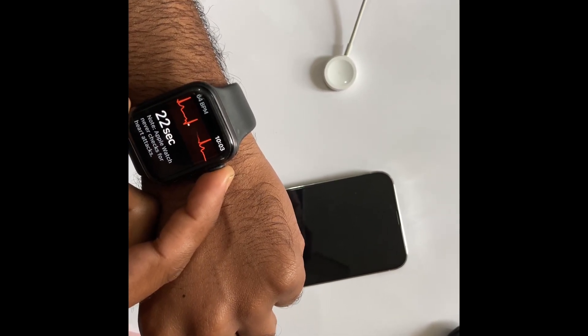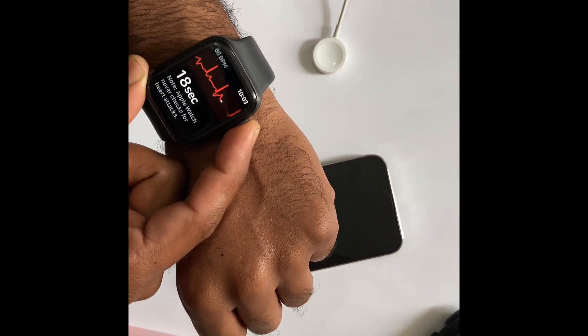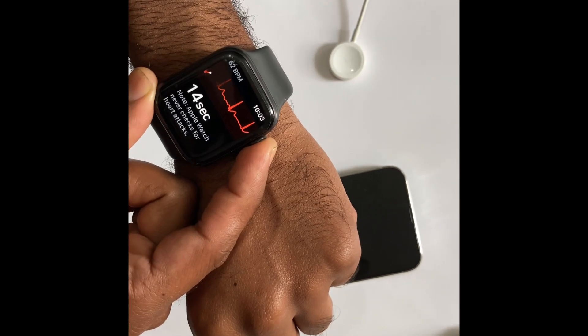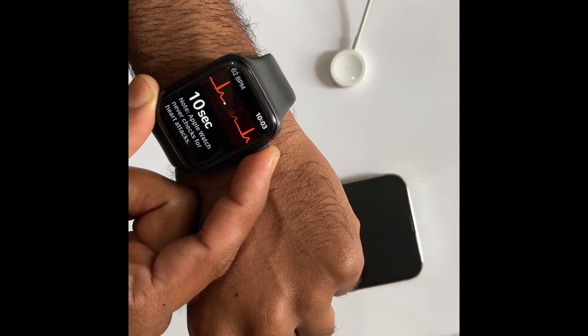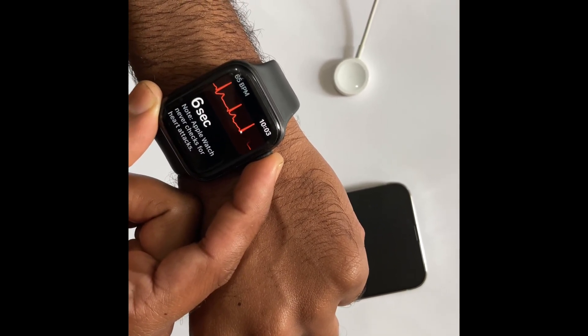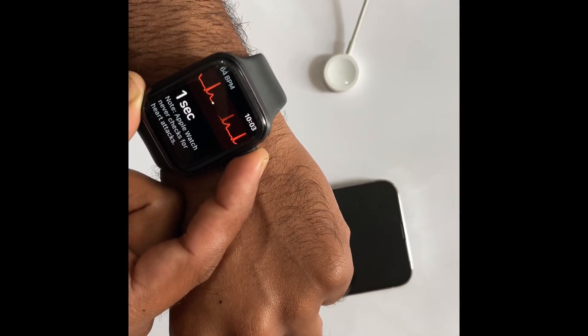Okay, now let's check it out. We can see the watch is taking the data from my finger. You have to hold your finger on the digital crown button very gently — don't press too hard, just very softly.